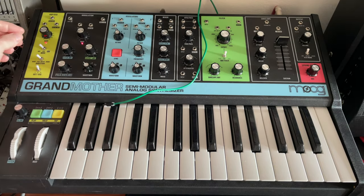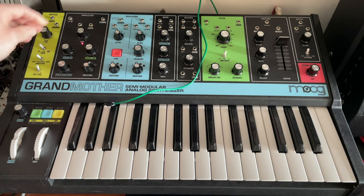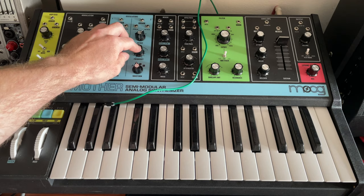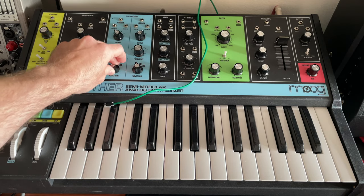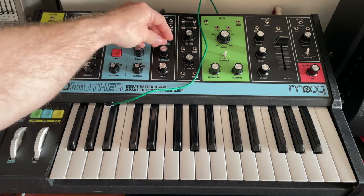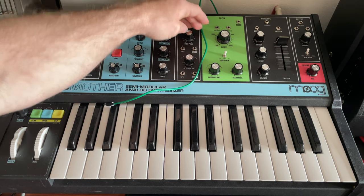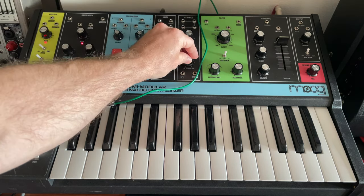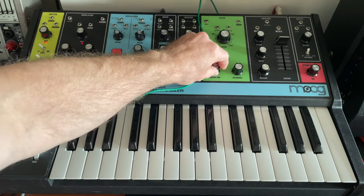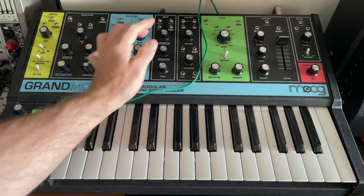First thing, we're going to match the knobs. Rate is pretty low, all of these are low. Waveform is a square, and we've got a 32 foot and a 2 foot. Frequencies in the middle, so those are supposed to be kind of tuned together. We have two triangle waves. Oscillator 1 is about 11, oscillator 2 is about 9. High pass is about 11, attenuator is about 2 or 3 — really 2. Our filter is about 1.